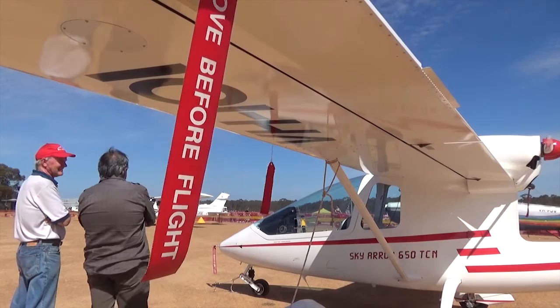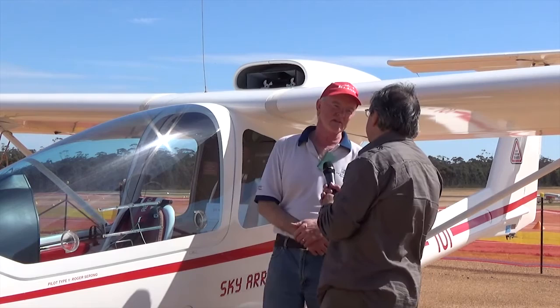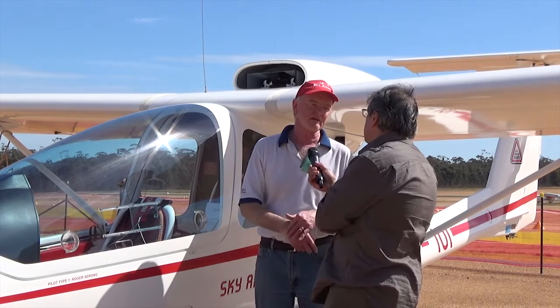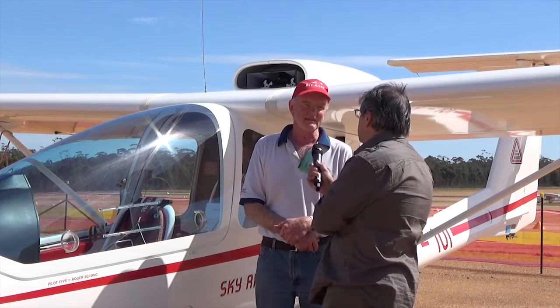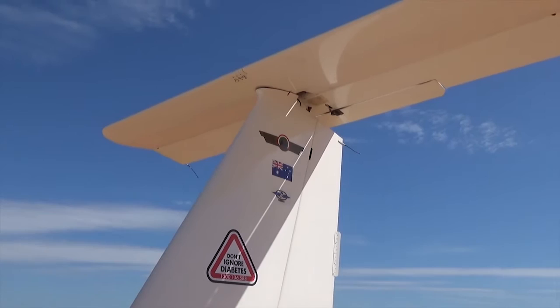Well, congratulations and thanks for giving us a bit of your time today. Thank you very much. There's also another story in terms of the diabetes — I've got type 1 diabetes. I became the first licensed pilot in Australia to be able to fly solo with type 1 diabetes, and it took a fair bit of doing. I had to run a case at the Administrative Appeals Tribunal because CASA wouldn't allow it. But I won my case and I became the first pilot to be able to do that, so that's a real privilege.